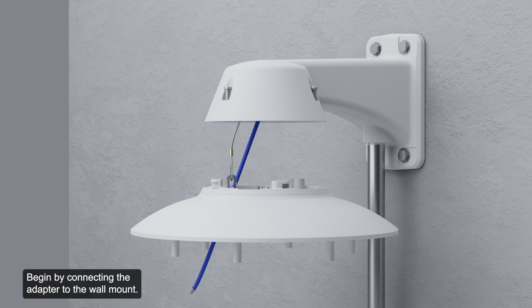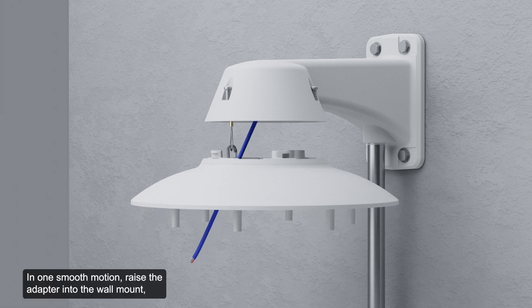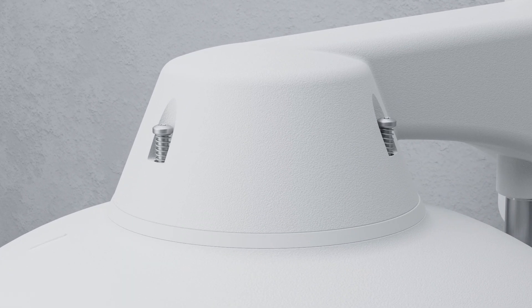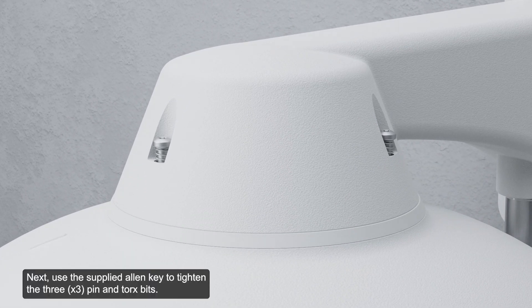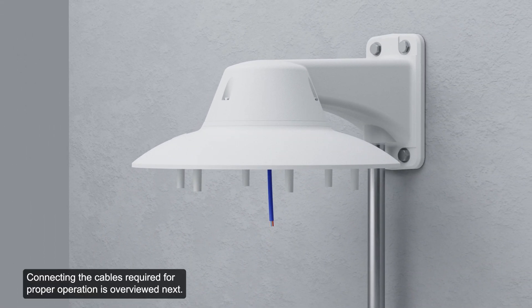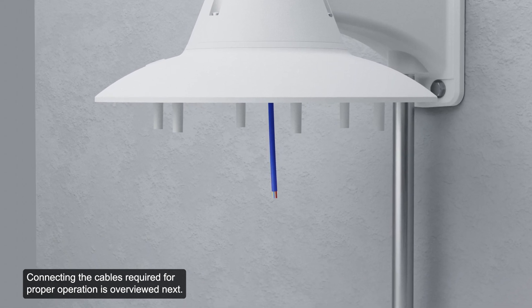In the following segment, let's overview the steps to install the pendant mounting adapter to the wall mount. Begin by connecting the adapter to the wall mount. In one smooth motion, raise the adapter into the wall mount then turn clockwise to lock the adapter in place. Next, use the supplied Allen key to tighten the three pin and Torx bits.